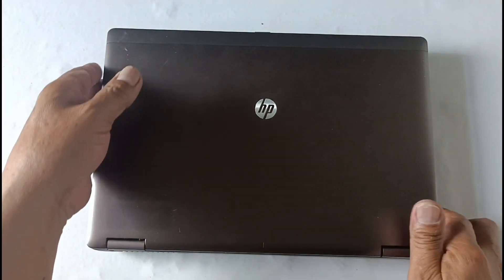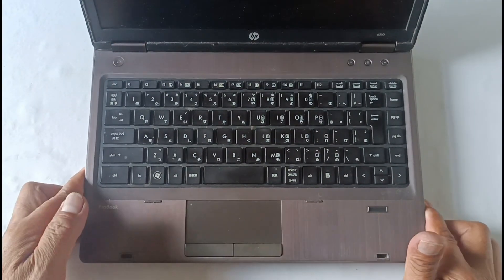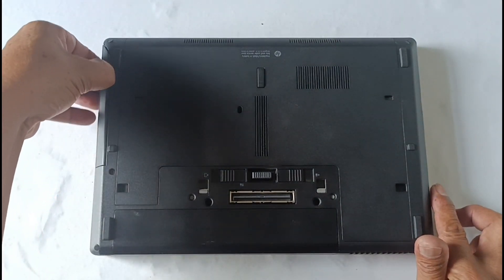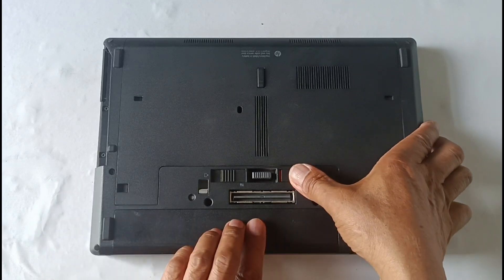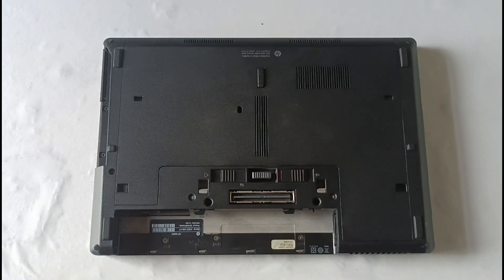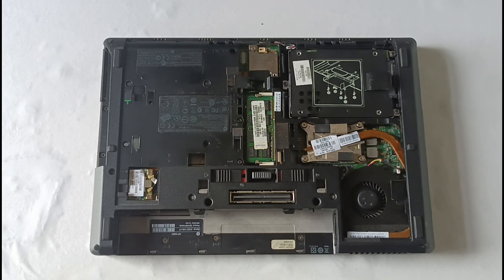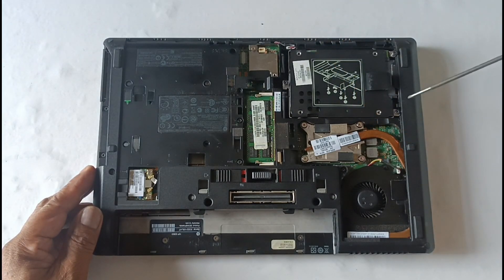Today's video is about overheating of your laptop — how to remove and clean the fan and CPU heatsink. To remove the back cover and battery, push the lock and hold it, then slide it. To remove the hard disk drive, unscrew the three screw bolts and slide it to unplug the hard disk drive.